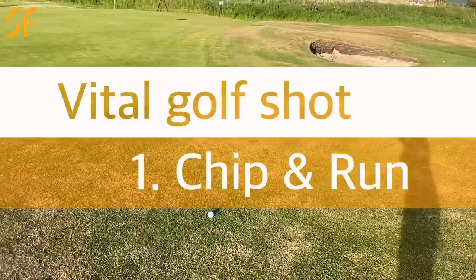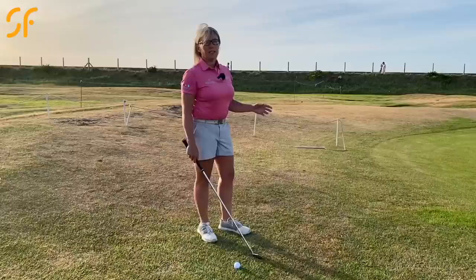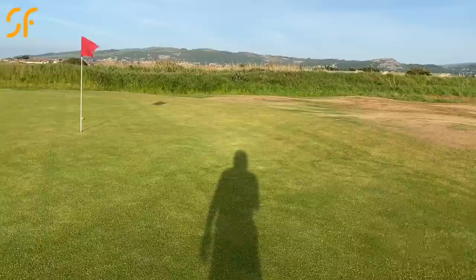Here we are with situation number one. We've finished just short of the green and you can see we've got plenty of green to work with. There are no particular slopes to come up and over, so in this situation we're looking at playing much more of a standard chip and run. We've got no rise to go over at all — we're pretty level with the flag.